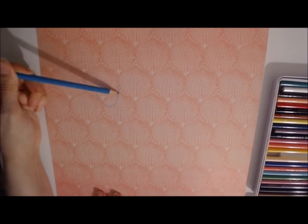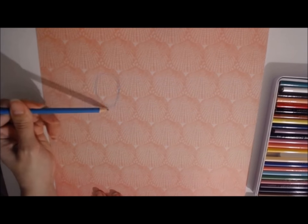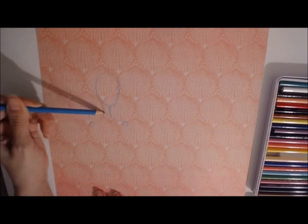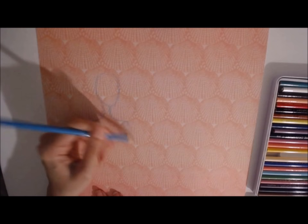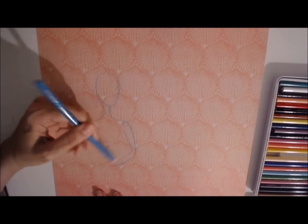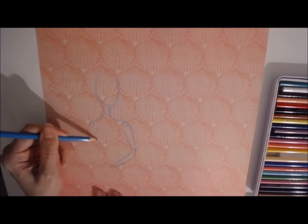Hi everyone! I wanted to share with you today a project and a little demo of Jane Davenport's new Magic Wands colored pencils. So you'll see here on the right hand side I have her colored pencils out.